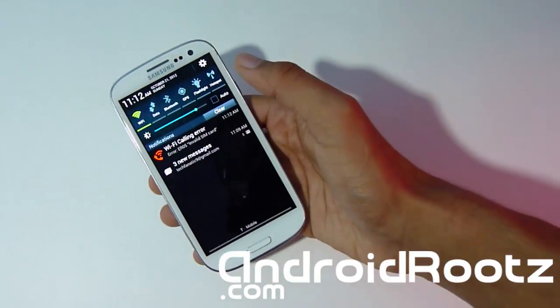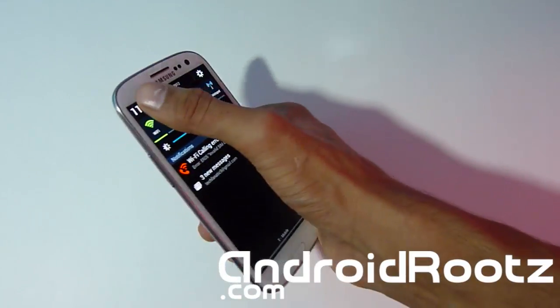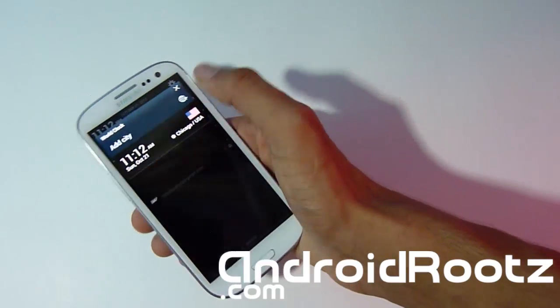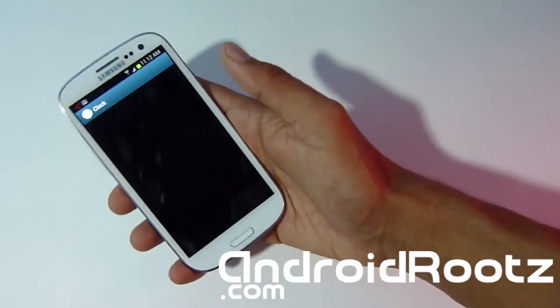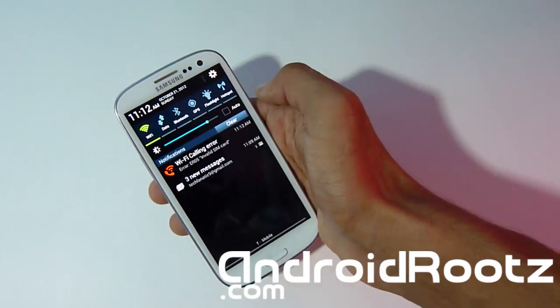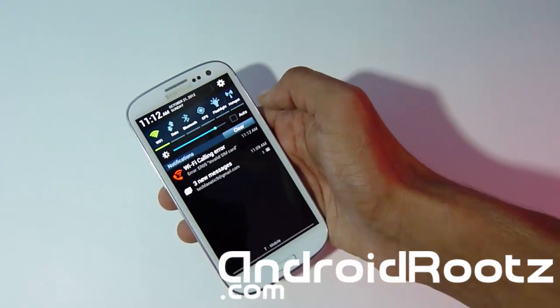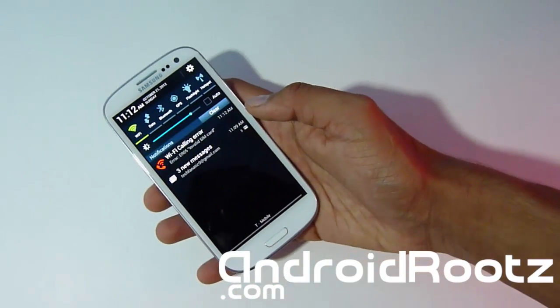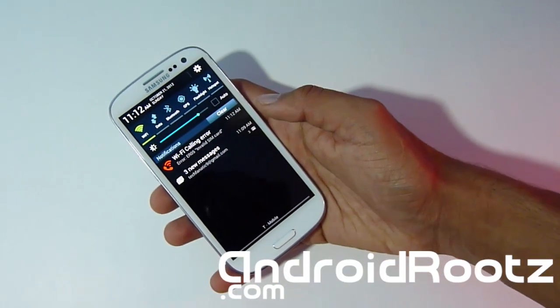One other feature I found that many people may have missed: when you tap on the clock in the notification shade, you can actually edit your clock and add a city, and it goes straight to your clock app. This saves a lot of time because you can slide down the notification shade from any app and tap the clock to check or add a time for another country — great if you travel a lot.